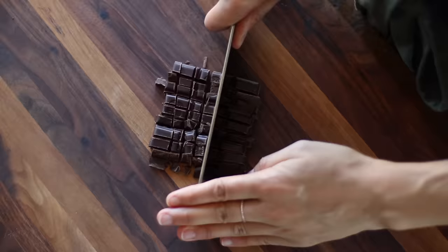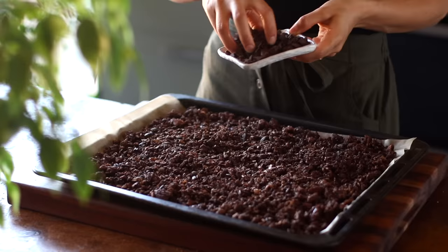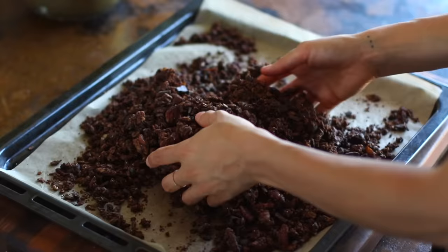While the granola continues to bake, we're going to chop up about 50 grams of dairy-free dark chocolate. Once we remove the granola from the oven, we want to let it cool completely before we add in the chocolate chunks, because we don't want the chocolate bits to melt on contact.